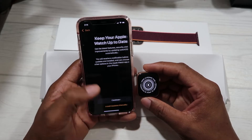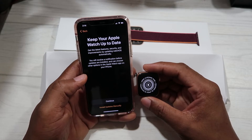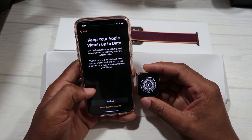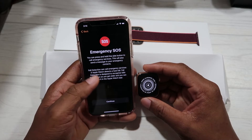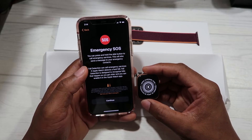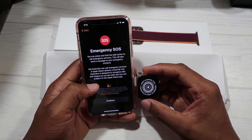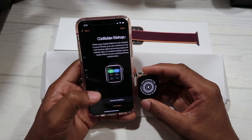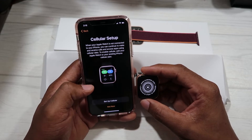Activity setup — we're gonna skip this step. Keep your Apple Watch up to date — it says get the latest features, security, and improvements by updating watchOS automatically, so we're gonna have that set up and continue. Emergency SOS — this is where the Apple Watch would dial your emergency contact or 911 from your watch if it detects a fall. We continue to the cellular setup.